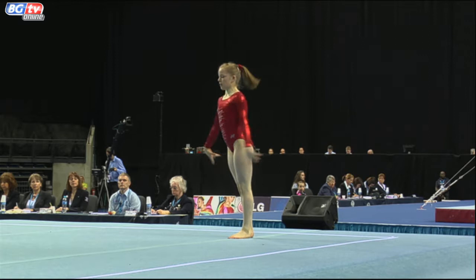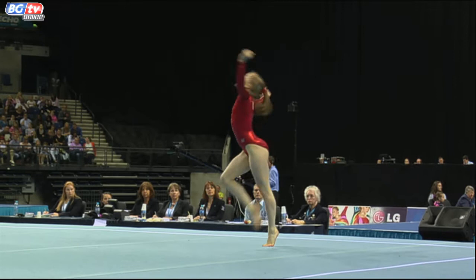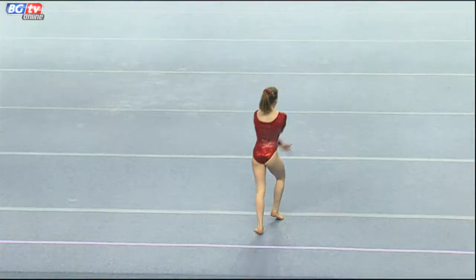Double tuck, another solid landing — she's just so precise on these landings. Maybe not quite the same stand up into the tumble, but full in, the double tuck after such a difficult skill was a relatively easy one.